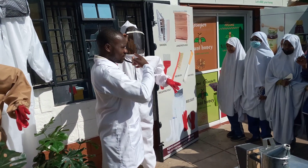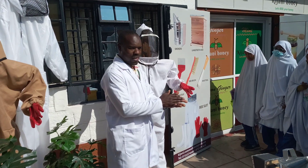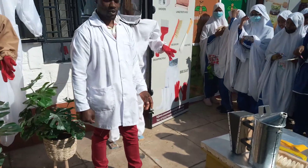This protects your face so that you don't need anything on your face. This also protects your hands, and put on gumboots so that you're protected on your legs.